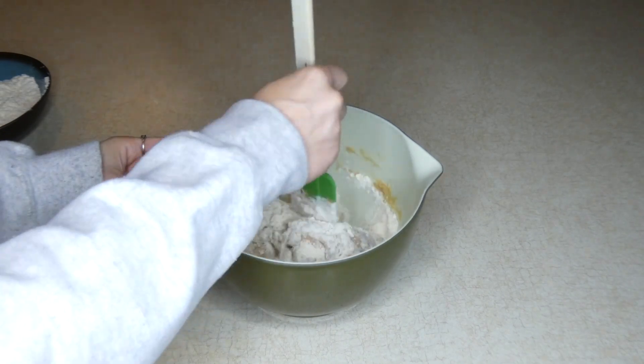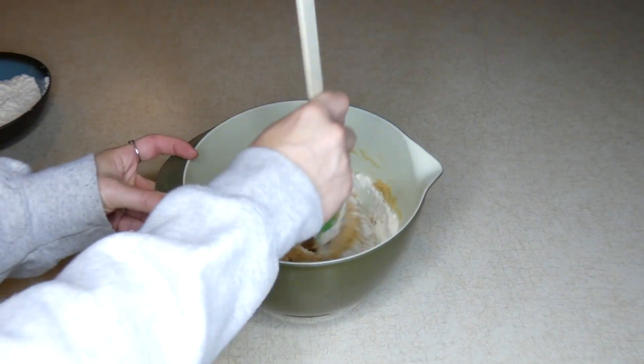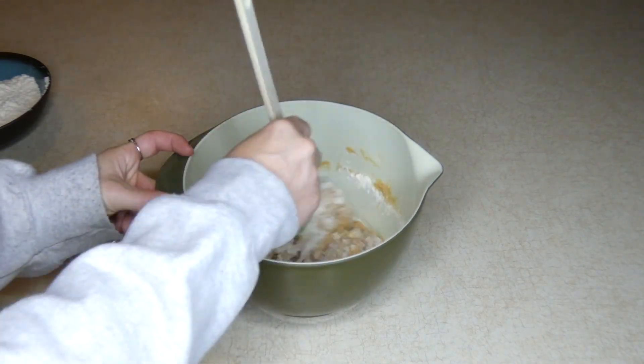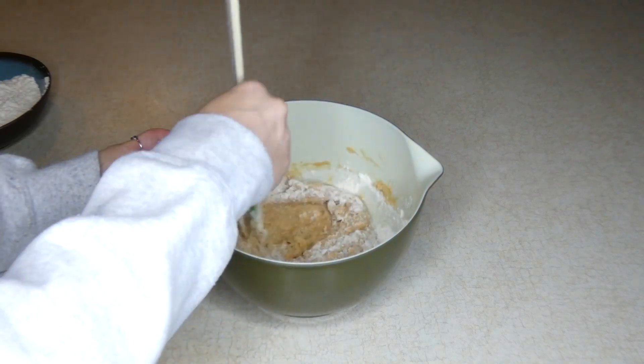This dough is really dry and crumbly — it's a very firm dough, but it is pliable. I'm just going to mix this until it's combined, and then add the other half of that flour and finish making my dough.